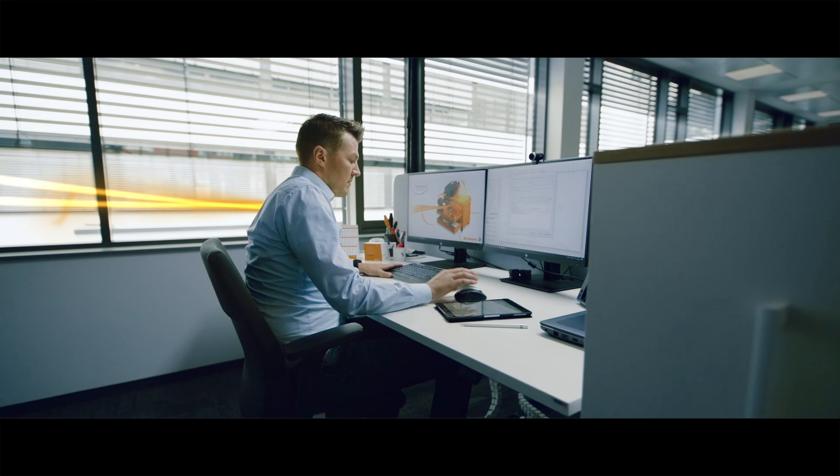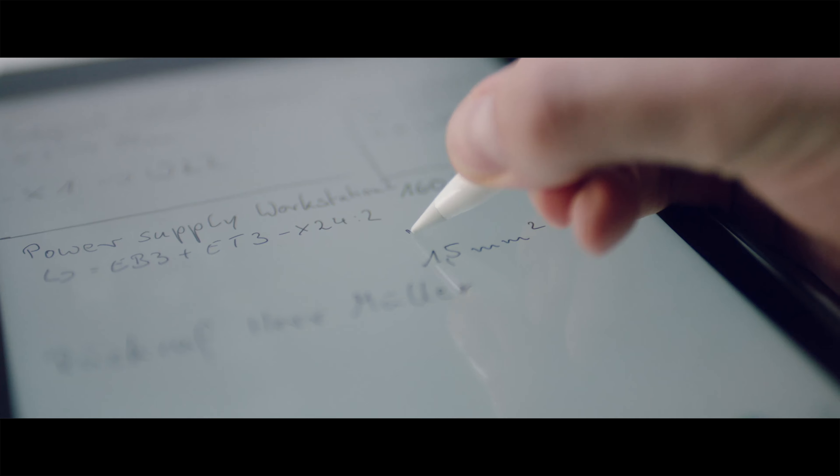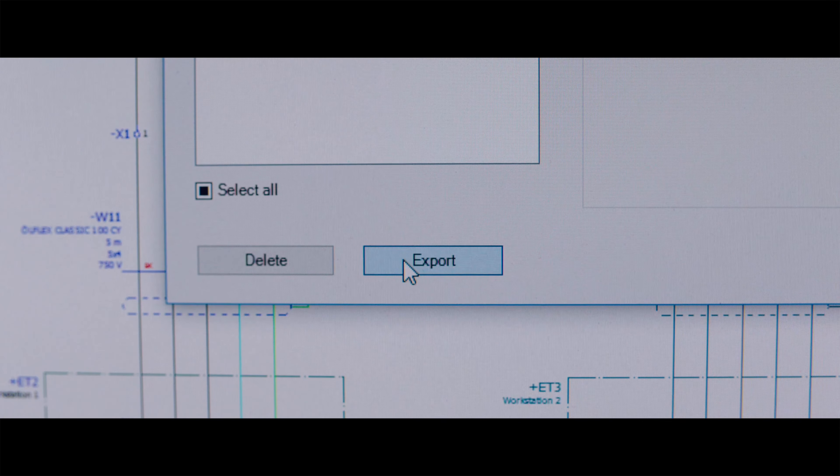There is! Thanks to Workplace Solutions from Weidmüller. With the click of a button, all data is simply sent directly to the wire processing center and MPrint Pro data directly to the production. Fantastic!